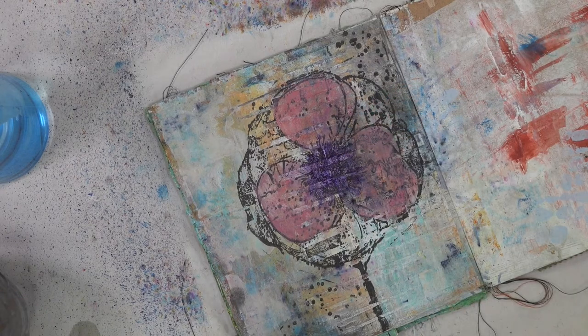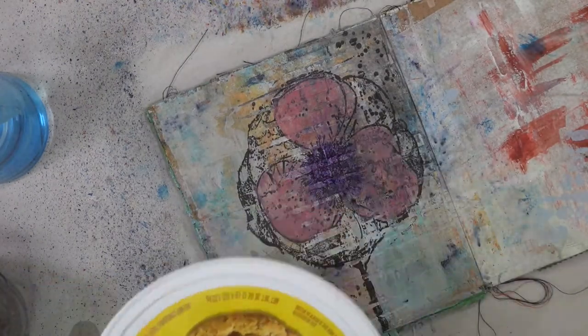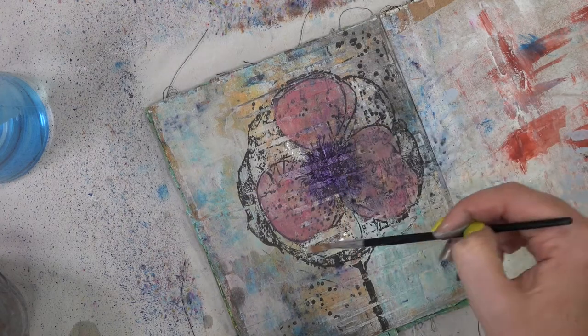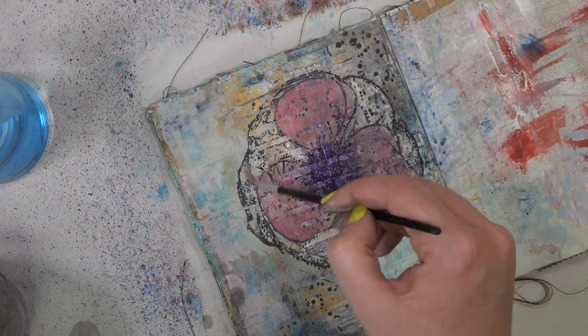While I'm painting this on I can see the lines of the basket weaving and I am super digging it — I love this. I'm going to have to do this on another page one of these days. Then I'm going to take just some of that watered down Titan Buff and brighten up the outside petals of the flower.